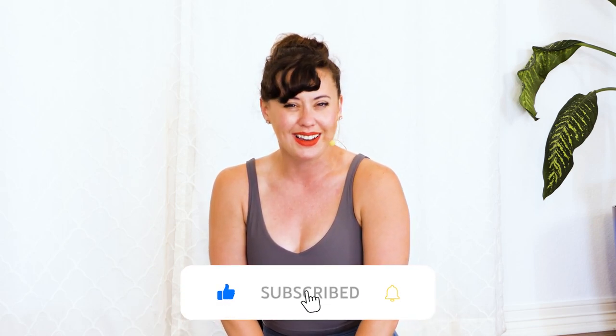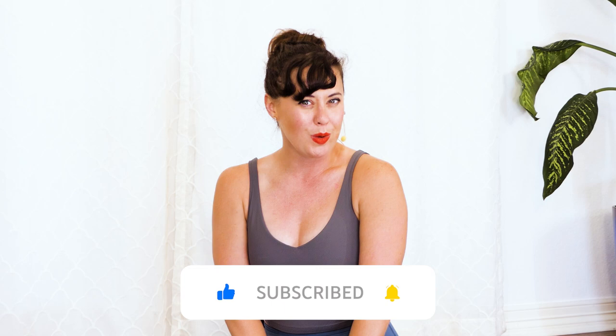Hey friend, it is Kate here. Thank you so much for joining me for a class today. I have got an hour-long Pilates class just for you. This is more of an intermediate level class — there are some more challenging poses for my beginners out there who might want to try something a little harder. Know that you can always pause and stop. It's okay to take a break, but we're going to hit pretty much our whole body today — a little bit of strengthening, a little bit of stretching.